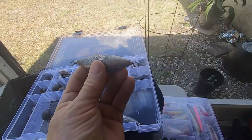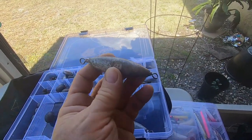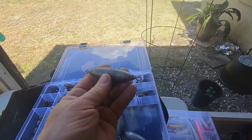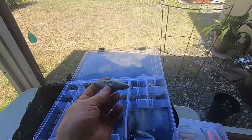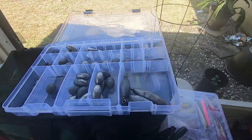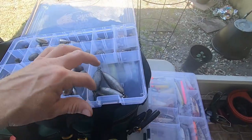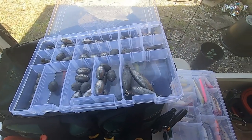This is called a trolling sinker — this is eight ounces. It's got eyelets on both ends. You attach one end to your line on your rod and the other end you put your leader that goes out to your bait. If you're doing a four-rod spread and you don't have a downrigger or planer, this will help hold a particular depth while trolling. You might have a surface lure going, and this one will go down a little farther.